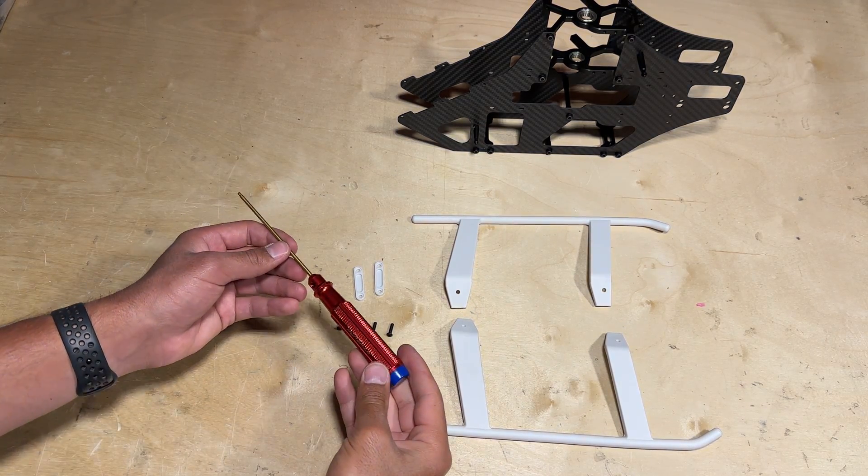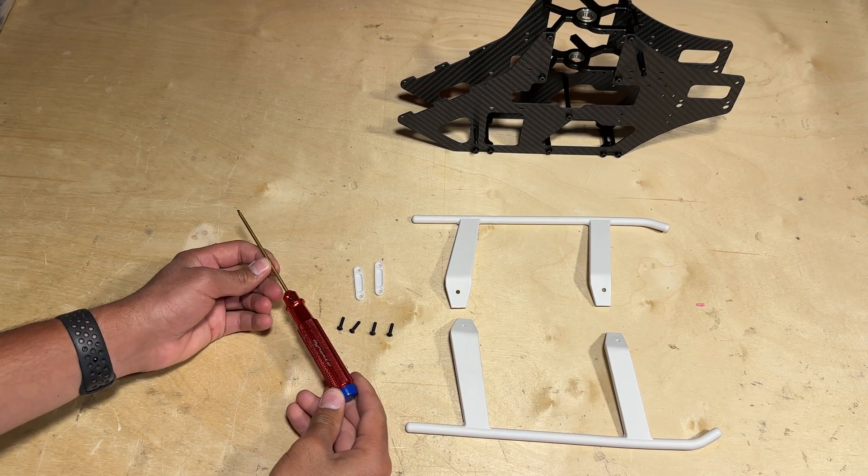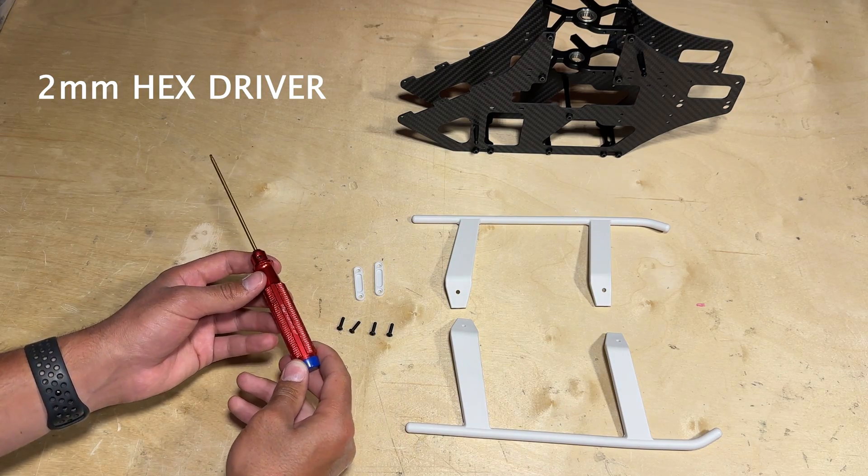One thing worth mentioning: we were using the 2.5mm hex driver for the previous steps, but on this step we're going to use the 2mm hex driver, so just make sure you have one handy.